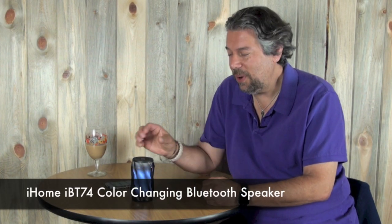Hey, Dave Taylor here again, and this time I want to talk about the iHome iBT74. This is a color-changing Bluetooth speaker and speakerphone, and it's actually really fun.